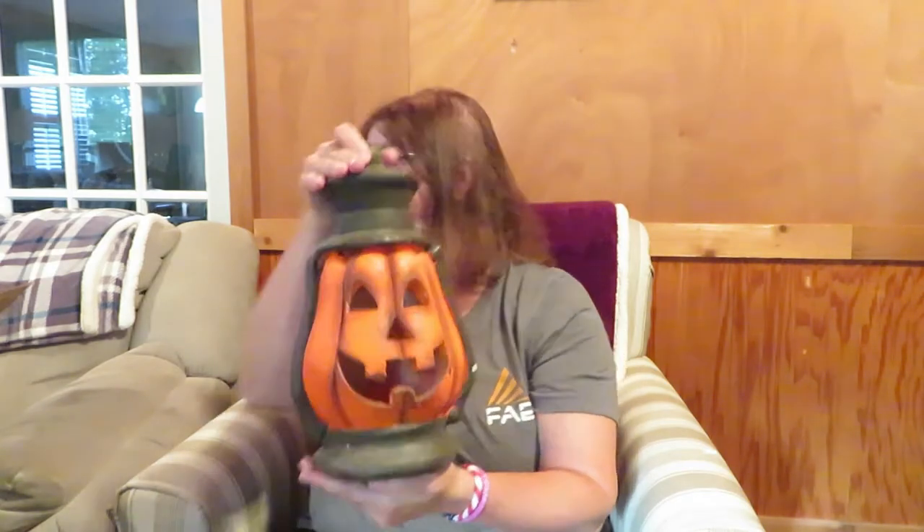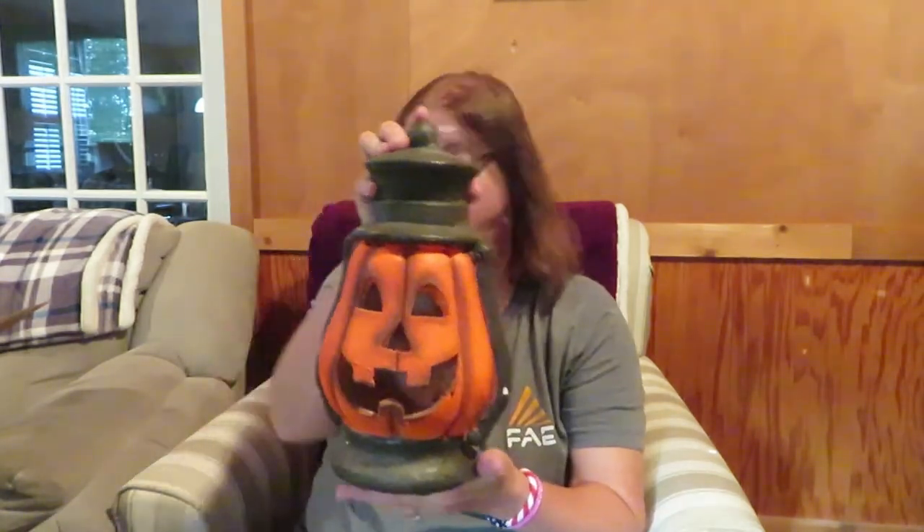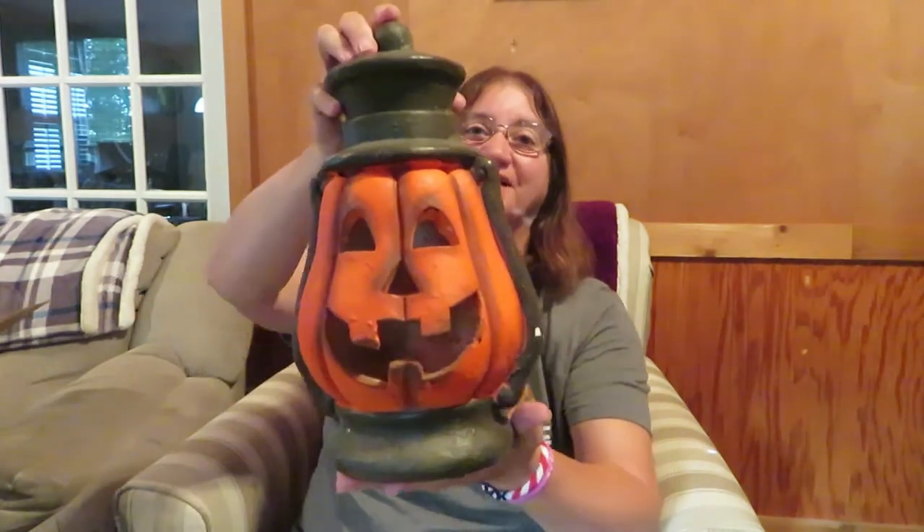I was going to put them up where the train is, up on the loft area. I want to see what they look like when I get batteries in them. I bought two of these. These were $14.99 each, so $29.98 total. It's pretty solid made too.